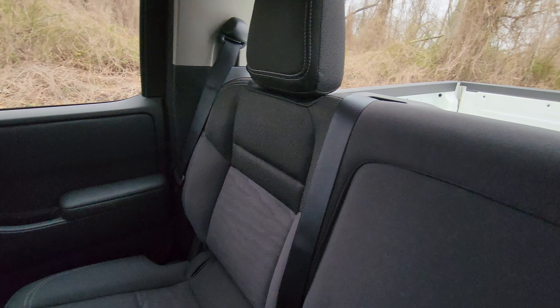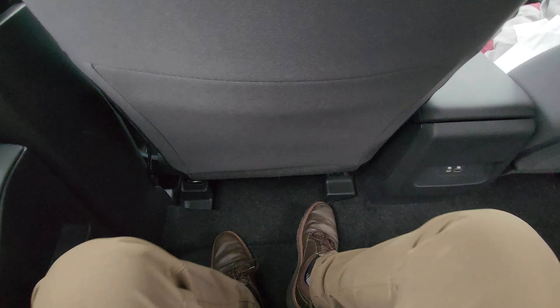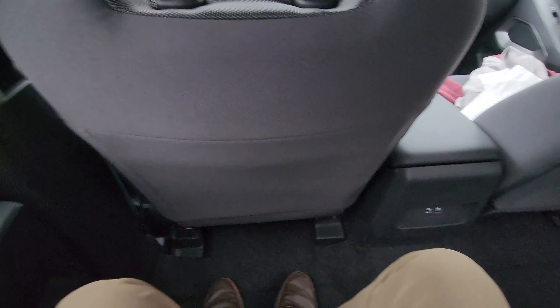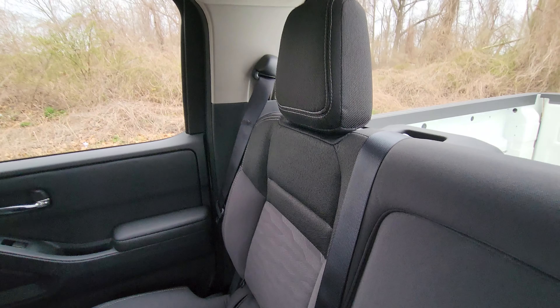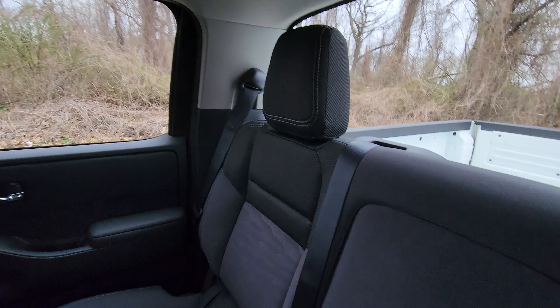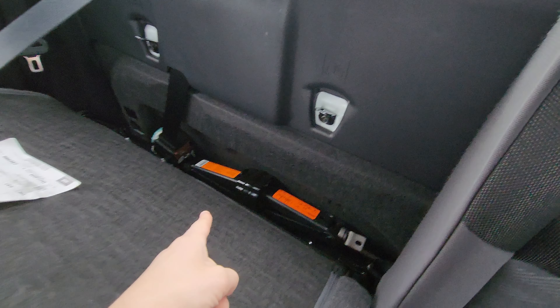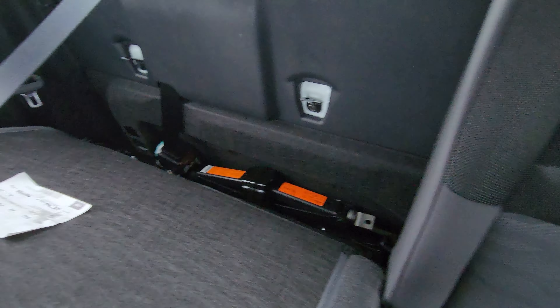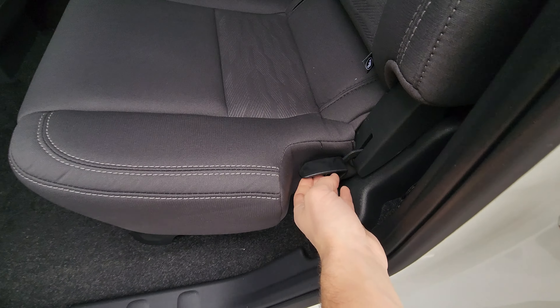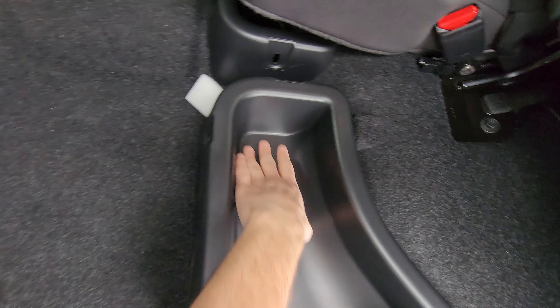The seats are cloth, not leather, but they're actually extremely soft. They don't go back at all, so this upright position is the position you'll be in the whole ride. There's a little light up top, and a cool feature: you can lift a panel up — that folds down too. There's a lever outside the door that lets you access a hidden storage pocket under the seat, even with the floor.